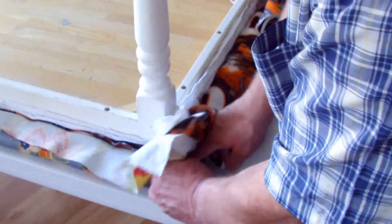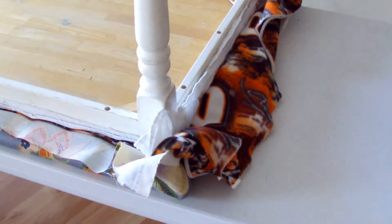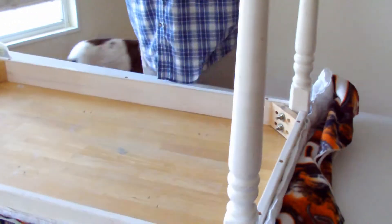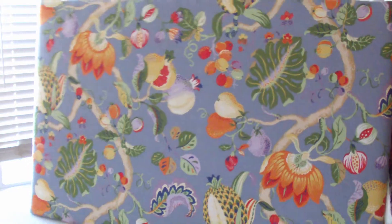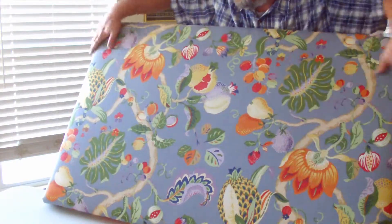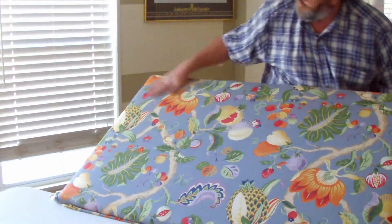We're not going to trim this up now, but we can V it and staple it down later. We want to make sure we've got them right — we've got one chance here before we trim to take the staples out and redo if needed. You might want to run your hands across and make sure there are no wrinkles underneath, and make sure everything is pulled tight. It appears that we have that.